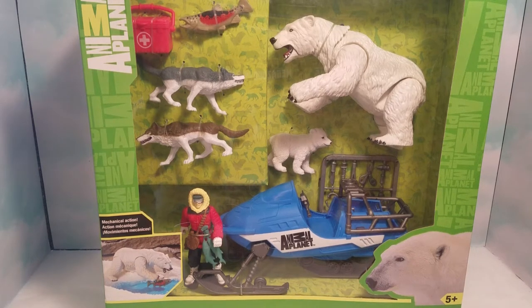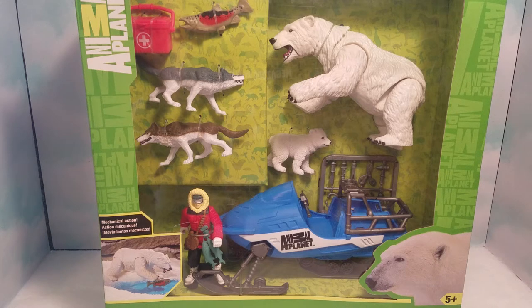Hey everybody, I got another toy review. This time I have this polar bear rescue playset from Animal Planet. I picked this up at my local Toys R Us the other day. This set includes mother polar bear and her cub, one action figure with accessories, two scary wolves, a fish, and a snowmobile for him to ride on. Let's get this out of the package and see what it's all about.